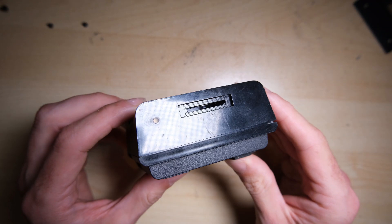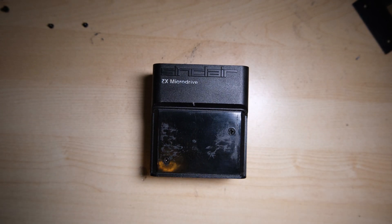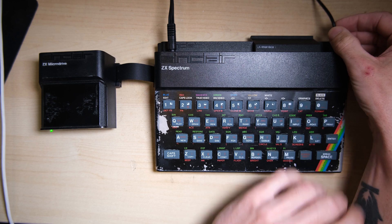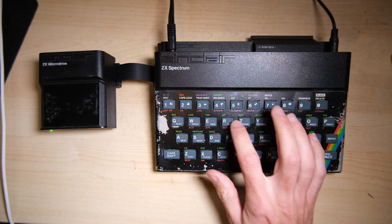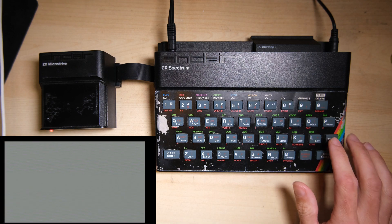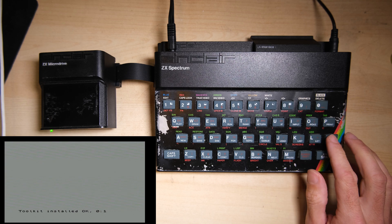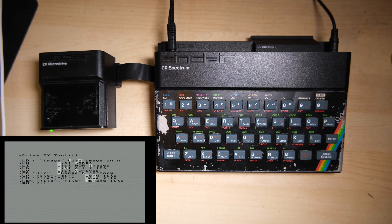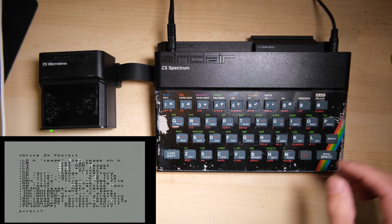If you're thinking this microdrive case looks a bit knackered, well there's a good reason for that. Remember the FPGA video, where we made a knackered old Speccy have an upgraded HD video output? Well, this goes with it. So let's hook it all up and check that it's all working correctly. The green LED is a good sign, and if we type RUN we can initialise the toolkit on the V-Drive. That seems to be working, so typing DOT HELP should give us the list of commands that the V-Drive can do. Awesome, looking good.